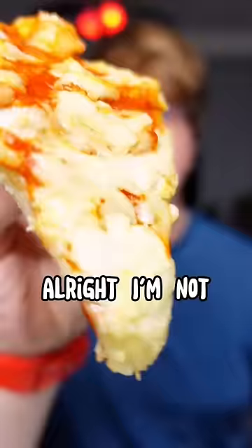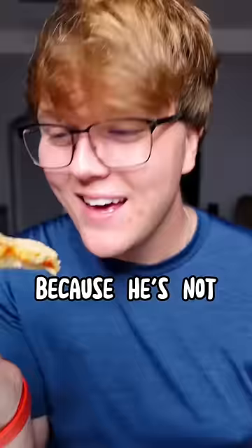I'm not gonna be biased because he's not paying me — 3, 2, 1. Whoa. Whoa. It's like a sweet, spicy pizza. I don't think I've ever tasted a pizza, let alone a frozen pizza, like that. That was really interesting.